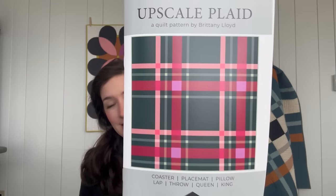Hello there! Welcome to the Upscale Plaid Quilt Along. I am so excited that you have found yourself here. We are going to be making the Upscale Plaid Quilt together. It's just a quick four-week quilt along, very casual. If we haven't met, my name is Brittany Lloyd of Lo and Behold Stitchery. So let's jump in.